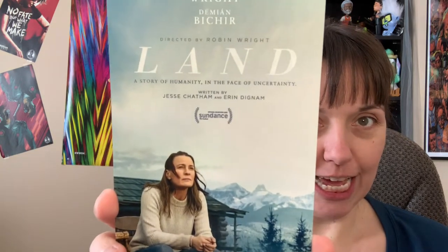If y'all don't know what this movie Land is about, we're going to discuss it. It has Robin Wright, who acts in it and directed it — this is like the first movie she has directed and she stars in it. That's got to be tough. You know Robin Wright — she was in that Netflix show House of Cards with Kevin Spacey.